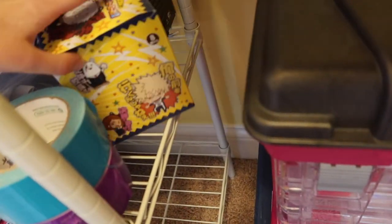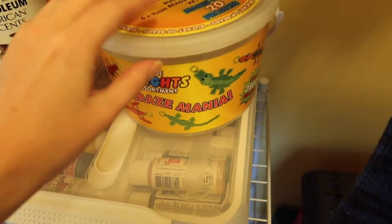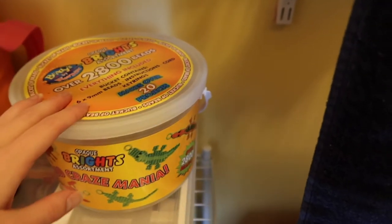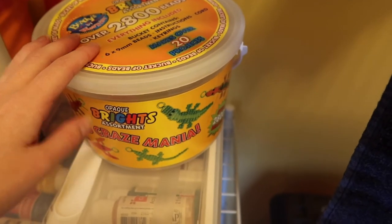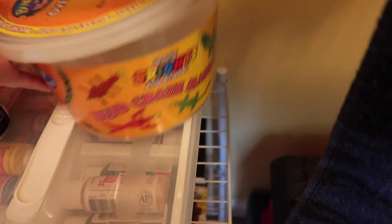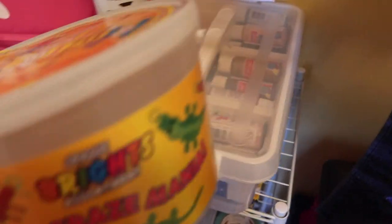This — there's nothing actually in this yet, but it's one of those, as Kondo says, joy-sparking items. This is one of my favorite things I got when I was young as a present, and I used to make these constantly — these little bead creatures.